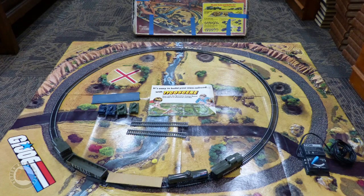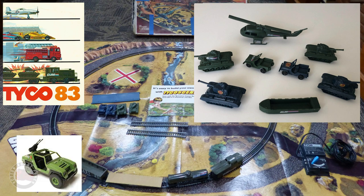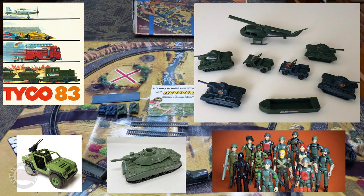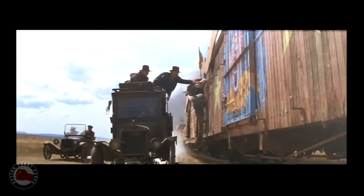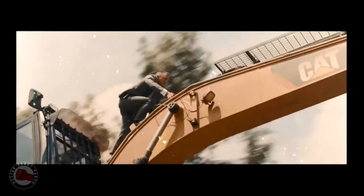The G.I. Joe 72-piece electric train and battle set complete with Battleground Scenic Map by Tyco — there was a G.I. Joe train set, and that ad makes it look really cool, but it came with cheap little plastic army men and army vehicles, not the Vamp or the MoBat, and it wasn't compatible with the action figures that we all had as kids.